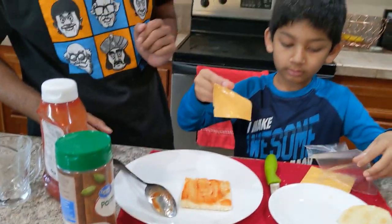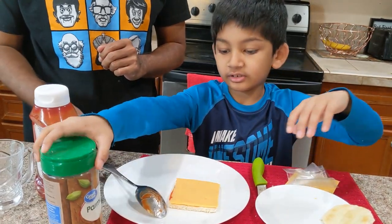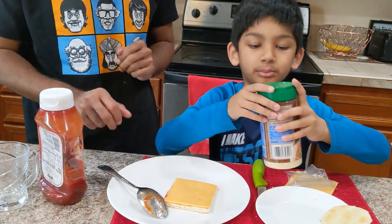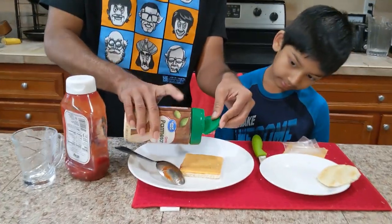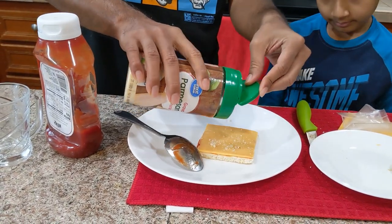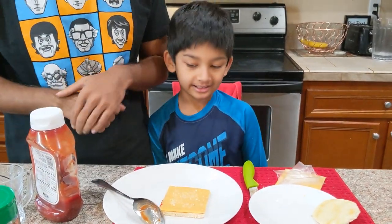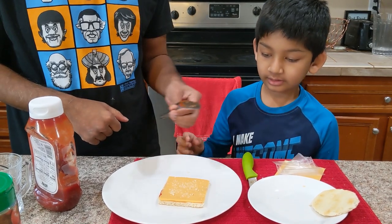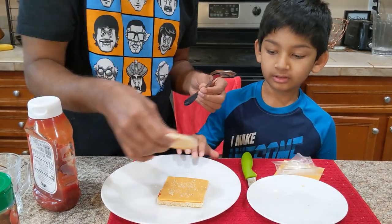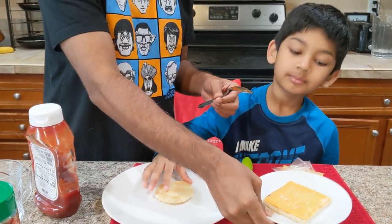Next we're going to put the cheese on. Then you'll take this cheese, sprinkle it up, and sprinkle on some parmesan cheese. If it's not enough cheese you can sprinkle on some more. Next you're going to cook it for about 15 seconds — we're going to cook it with this smaller plate.